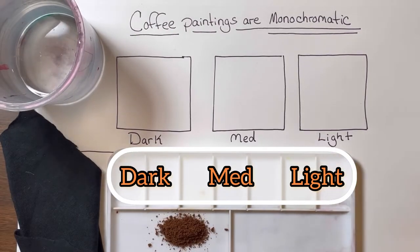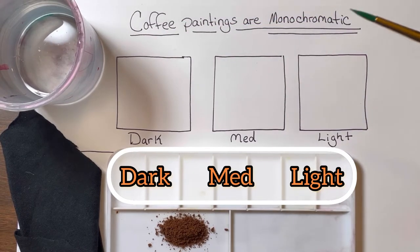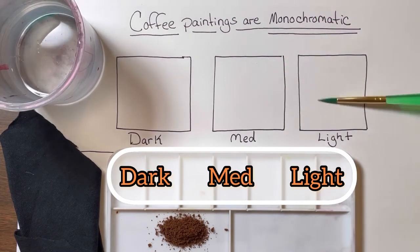Today we are learning about monochromatic. Coffee paintings are monochromatic, using only one color but different tints, tones, and shades of that one color. So let's try to make dark, medium, and light coffee.